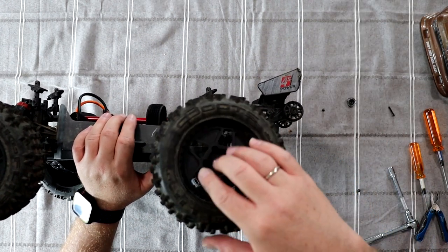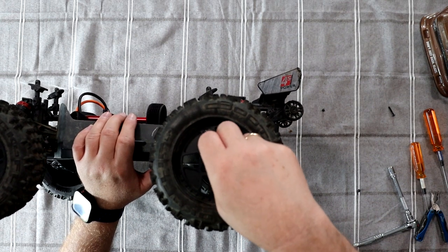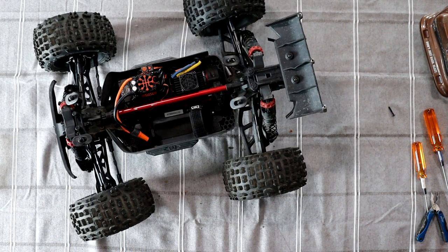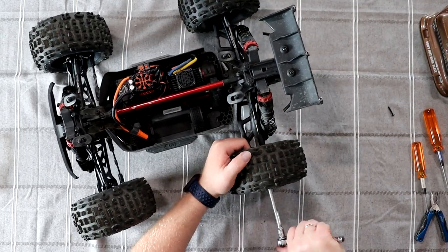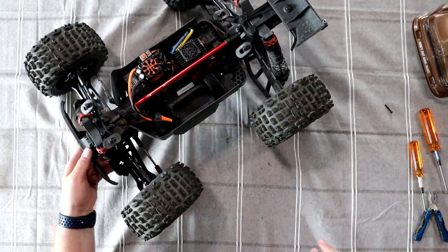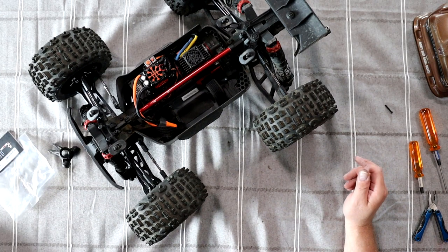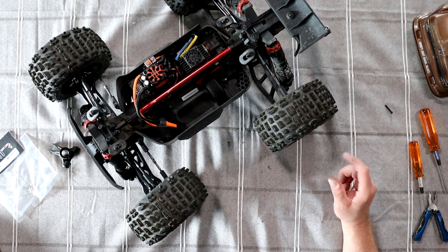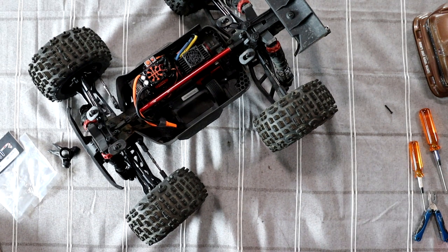Put our tire back on, grab our nut, and tighten it. And there you go — that's how you change your rear hub on an Arma BLX 4S for a Hot Racing hub. If you guys have any questions or comments, post them below and I'll be glad to answer. If you like this video hit the thumbs up — it helps the channel a lot. And if you're not subscribed, please subscribe. Thank you for watching.